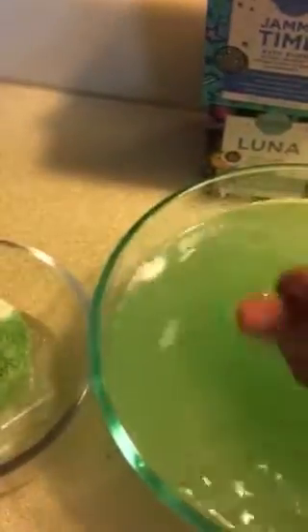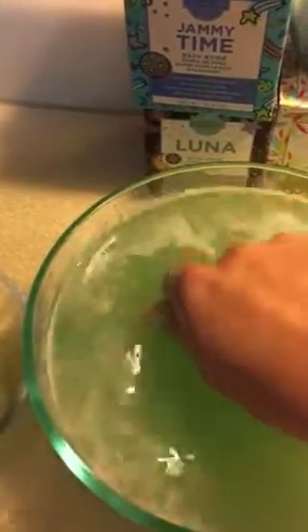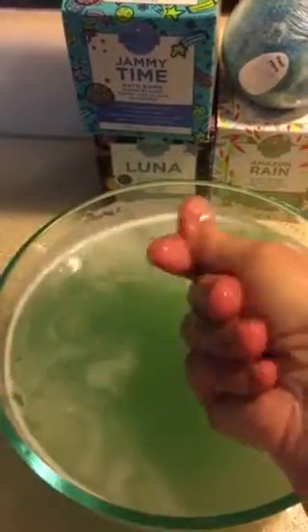It makes a really pretty green color. I'm just going to stick my hand in there and feel all of the moisturizing benefits — oh, that feels really good! You won't have to use any kind of lotion when you get out.